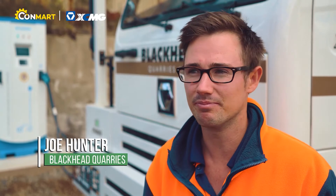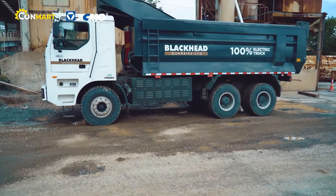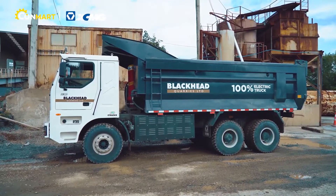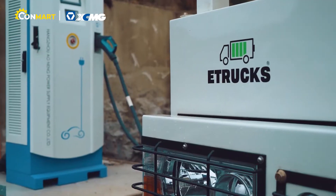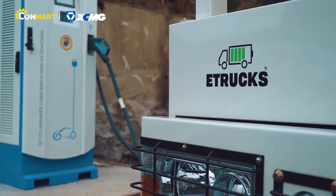It all started back in the day with looking at a health and safety perspective, not wanting to just rely on engine brakes of some of the old trucks. So we got the new Mercs with Voith retarders, so you're not having to use your brakes coming down off the hill.